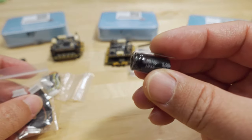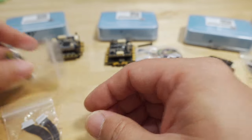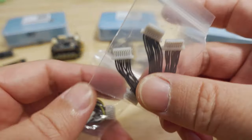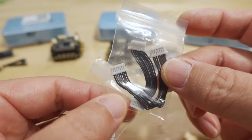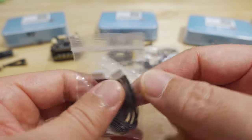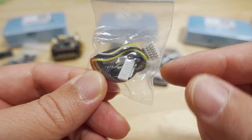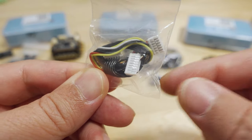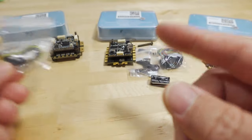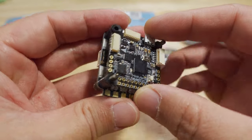You get a 1,000-microfarad 35-volt capacitor — I think that comes with every single one of the stacks now. You also get the cable that connects the flight controller to the ESC, and some additional cables for your DJI Air Unit and similar devices. There's a plug on the flight controller for that.